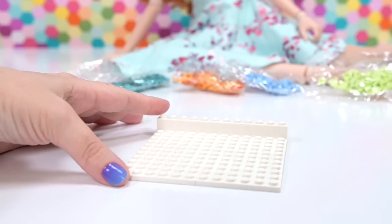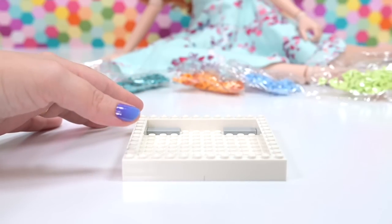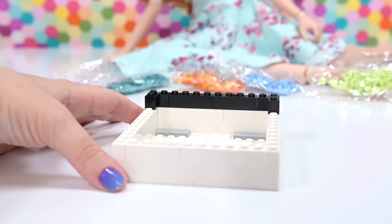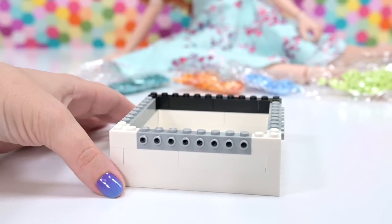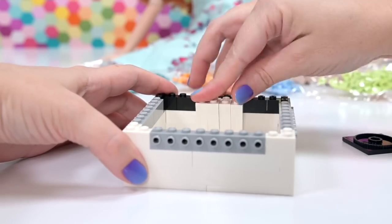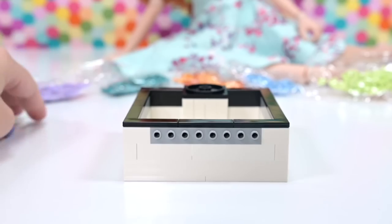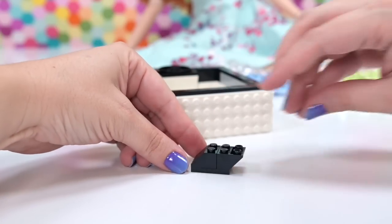I must admit I'm getting a little bit tired of the Dots boxes because everything's a box shape before you decorate it — which makes sense since it gives you flat surfaces to create on. But building these boxes is pretty repetitive. Interestingly, the LEGO digital instructions app doesn't have the build instructions for the box itself — only the inspirational pamphlet. Maybe the people uploading decided we've built so many boxes we should know by now, or maybe they just did half a job.